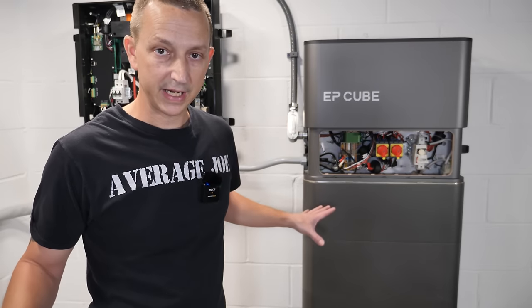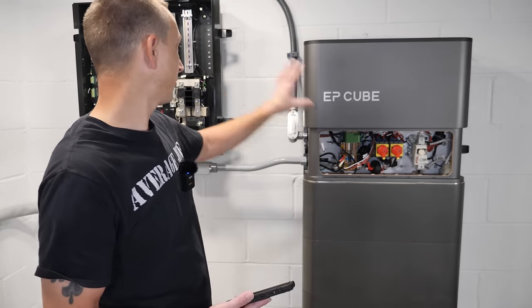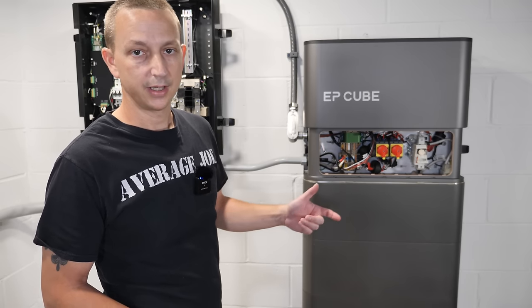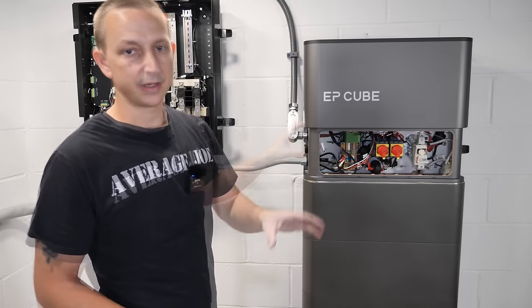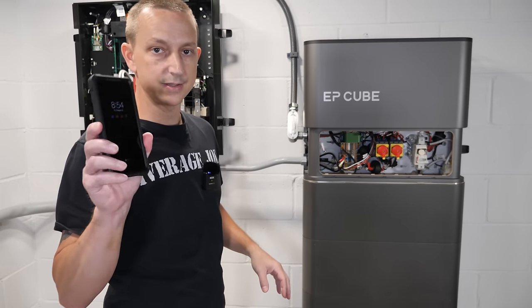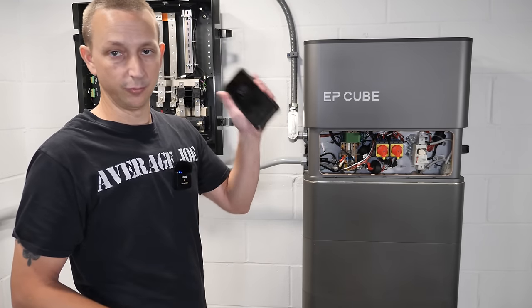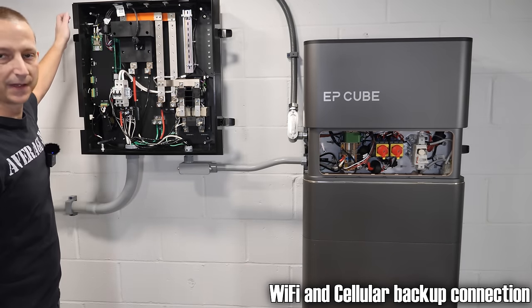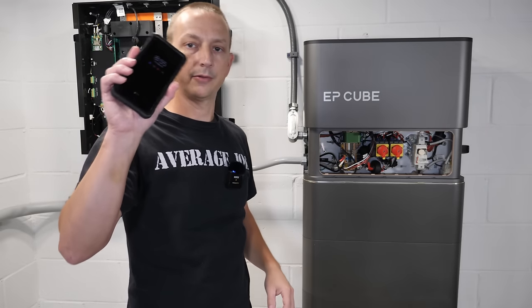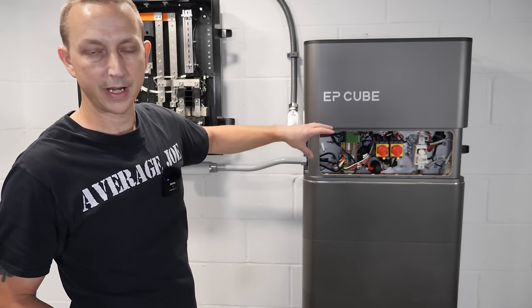Now that all wires are run and connected, it's time to power up. To do that we download the EP Cube app — available for Android and iOS. There is a couple-hour training required to install this, so I have the installer EP Cube app which gives a few more features for commissioning. We'll connect via Bluetooth first, then set up the WiFi connection. There are two antennas on the smart gateway that connect to WiFi so you can log in from anywhere. For big changes like adding a battery or inverter, you'll need to come back and connect via Bluetooth.